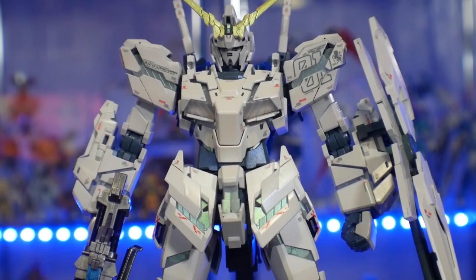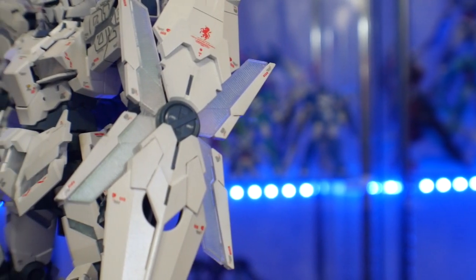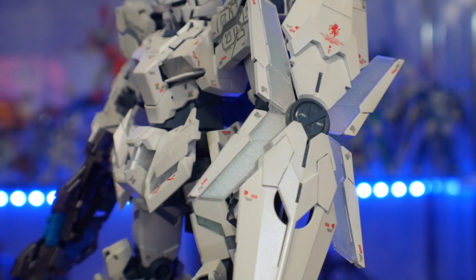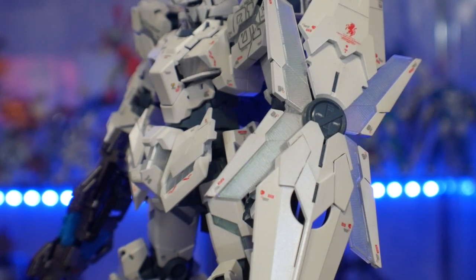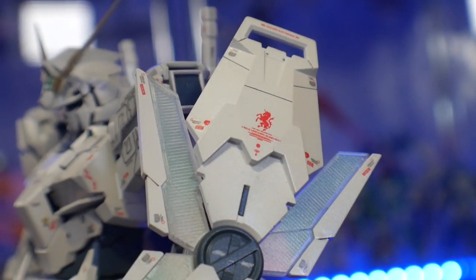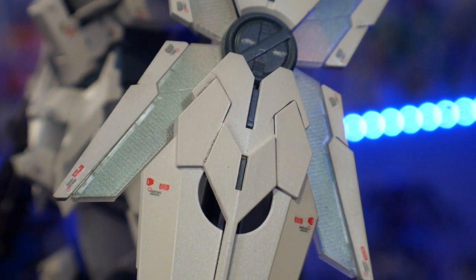Today I'm repping the Gundam Unicorn shirt. I wish I had more unicorn shirts because I really do love the design — I think it's fantastic. The MGEX basically makes this, to me, the definitive Unicorn Gundam. I know the perfect grade has the LEDs and looks really good and it's large, but there's just something about this particular model that I absolutely love.